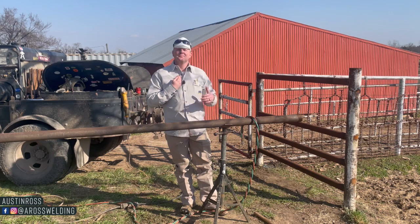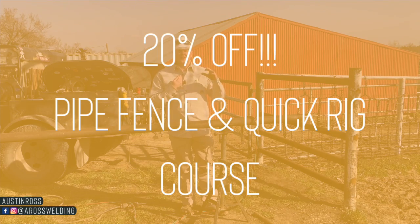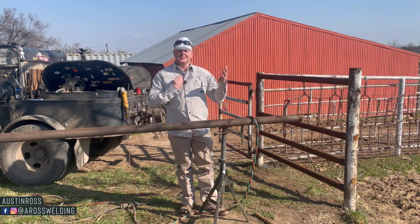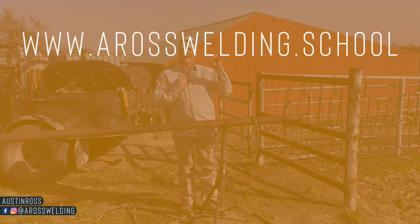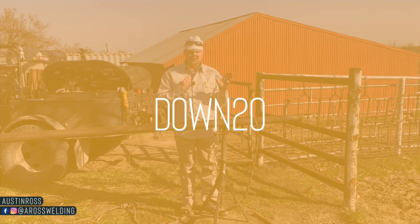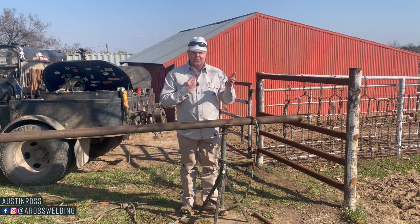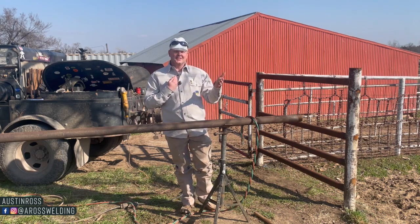Before we get started, I did want to let you know that we are offering 20% off of our pipe fence course and the quick rig course. All you got to do is go to our website, aroswelding.school, and at checkout punch in the discount code DOWN20 — all caps — and you will get 20% off of your purchase.